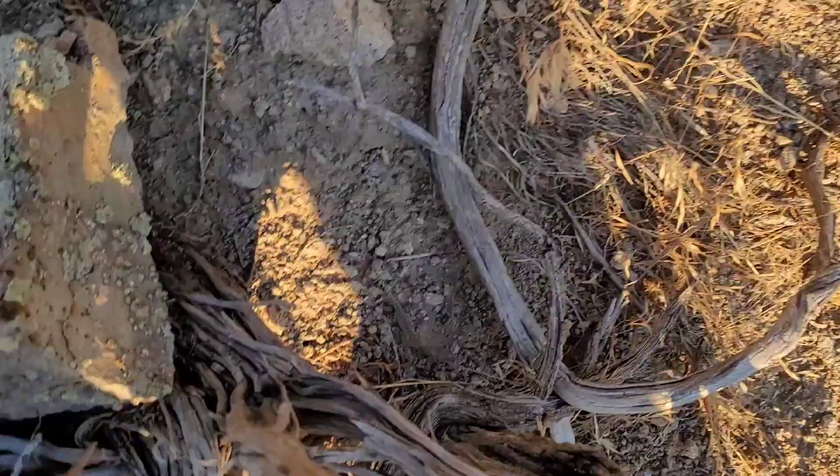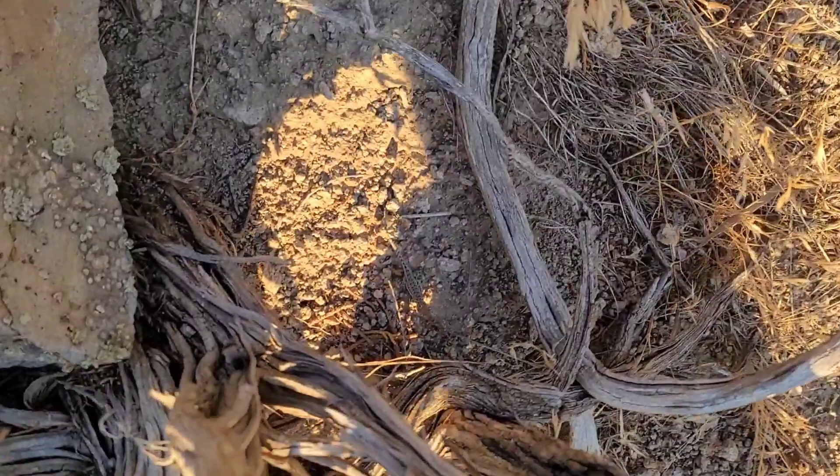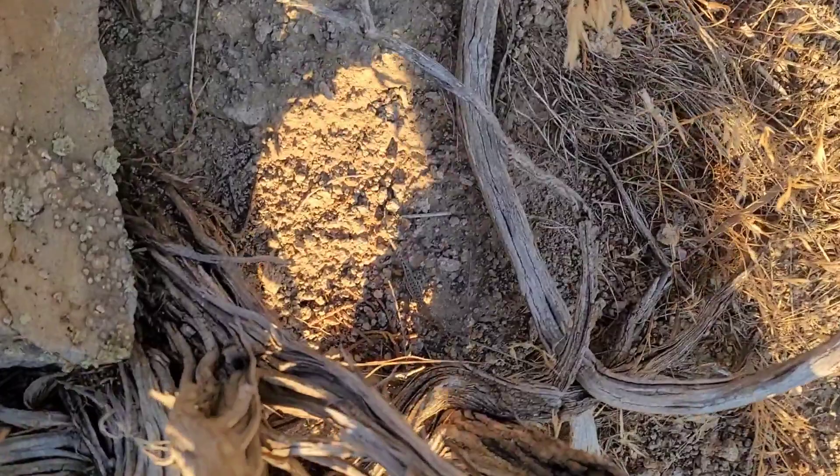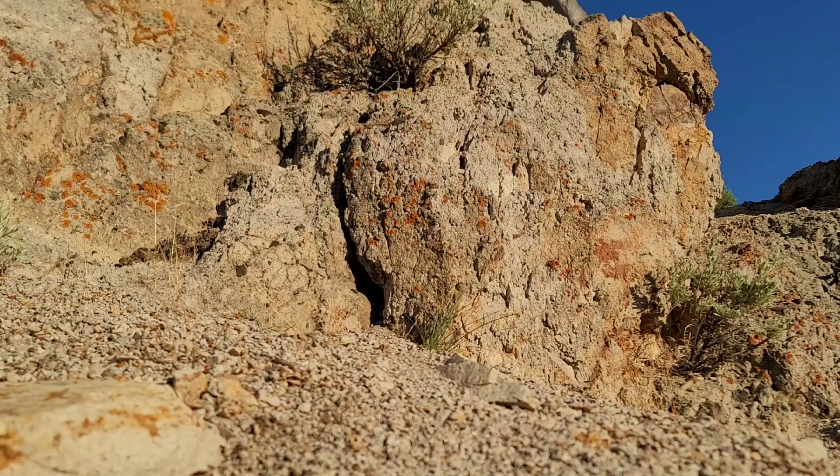I've been seeing lots and lots of these little baby sagebrush lizards, but they're too small to catch with the noose. There's a western fence lizard on this rock just sunning itself, and I'm going to see if I can get it with the noose.